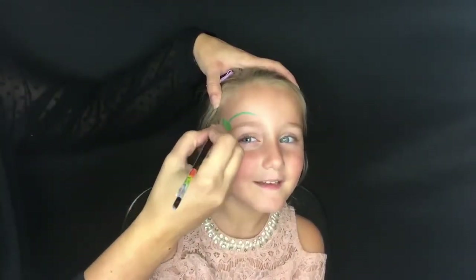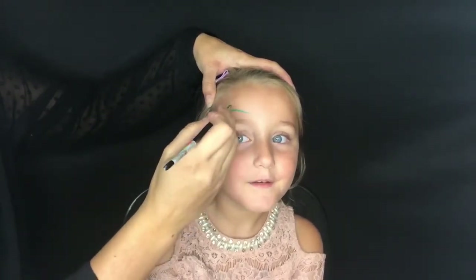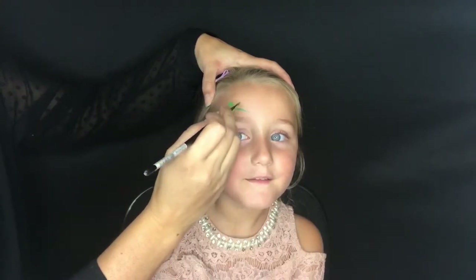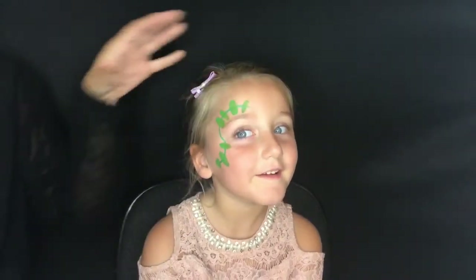Once I have the squiggly line in place, I'm just going to take a filbert brush and use different shades of green, pressing the brush down to create the different segments of the caterpillar.